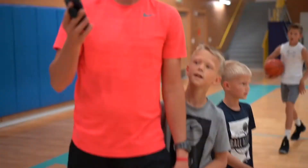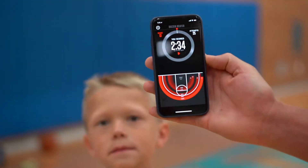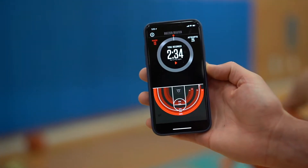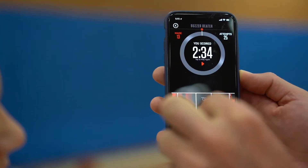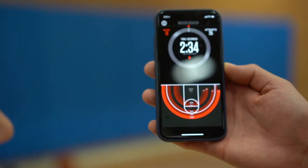Two minutes and 34 seconds. There's Tanner. See, it shows you how many you made from three-point range — probably a hundred percent. Well, from longer than three-point range. But truth is, it's not very accurate at all.